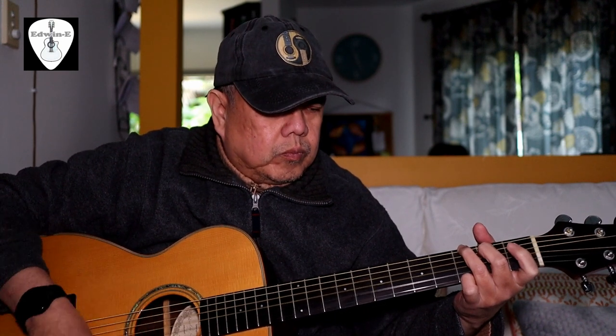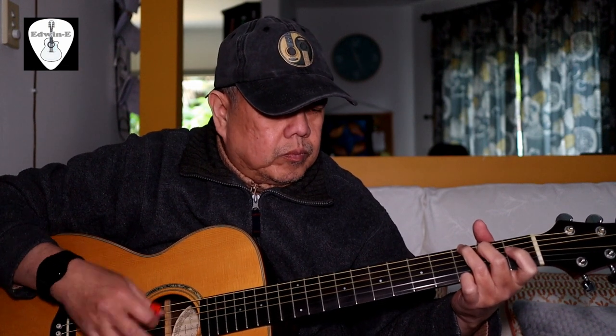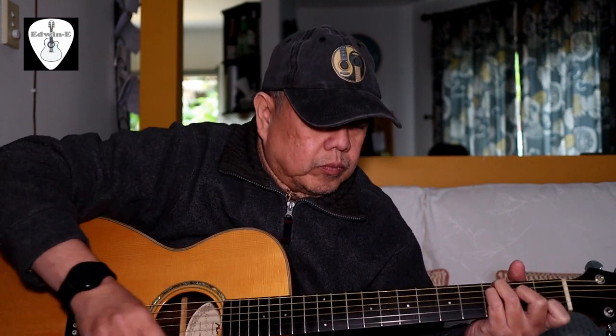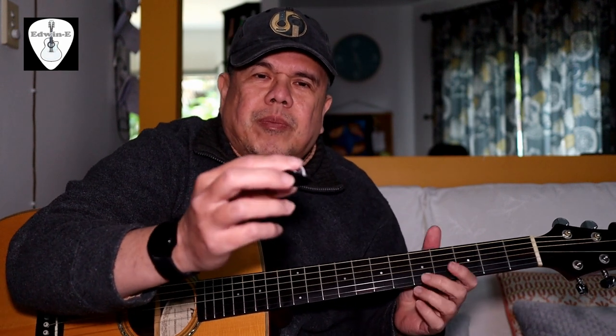Playing with the red one. Now I'll use the medium one, so gray.